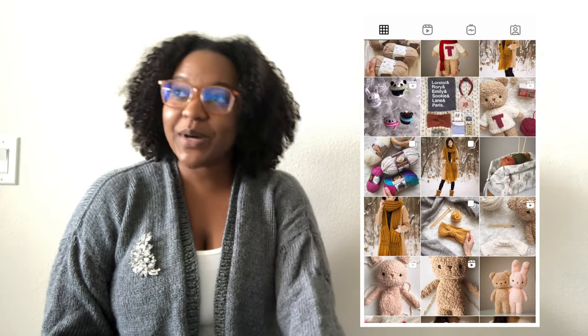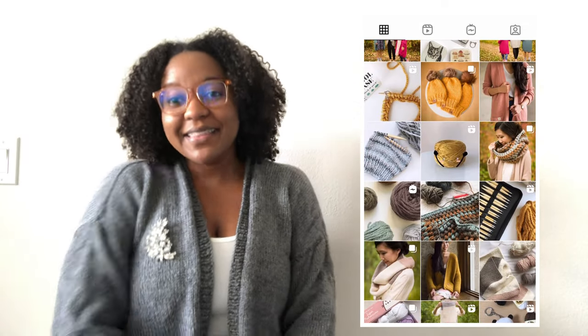This is the Daylight Cardigan by All About Ami — I believe that's how it's pronounced. Her name is not Amy; it used to be All About Amigurumi. I will show her Instagram over here, but she mainly does a bunch of sweaters, cardigans, and accessories, plus a bunch of free patterns on her website, and this is one of them. I did customize it, and I'll get into that in a little bit, but I absolutely love this sweater.